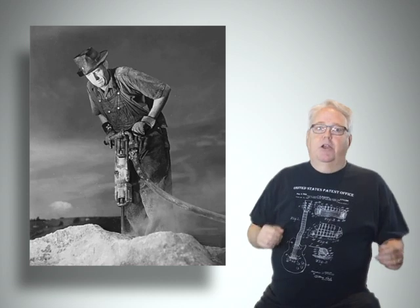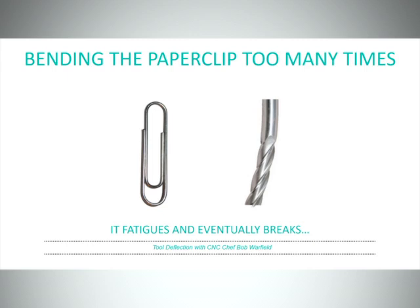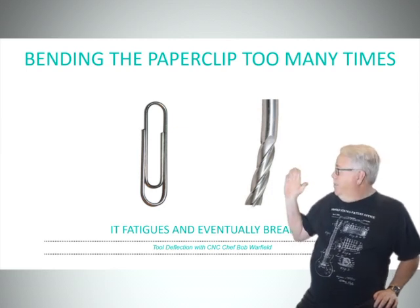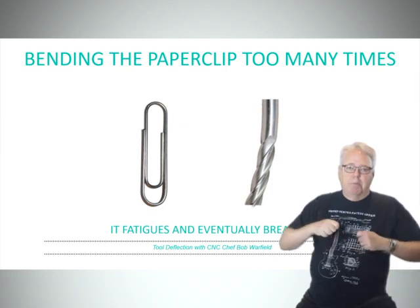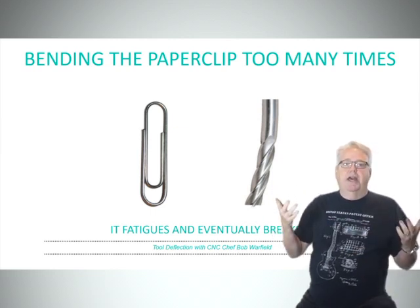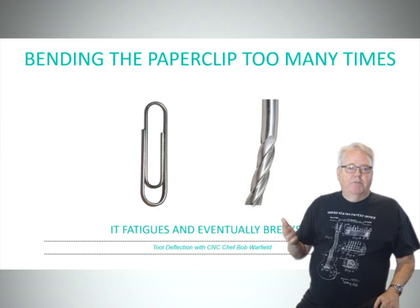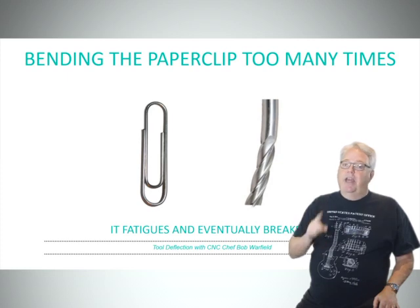Cutters have to hold up to some pretty harsh conditions. Do you think you could tap the side of any decent-sized carbide end mill hard enough and often enough to break it with just your finger? Probably not. Yet you can break steel with your fingers — it just takes the right conditions. We're all familiar with the idea that bending a paper clip back and forth enough times will eventually break that paper clip. The metal gets fatigued and abruptly snaps when it's had enough. The same thing can happen to your cutters. Bend them back and forth enough — 30,000 times a minute — and they will fatigue and then break as well.